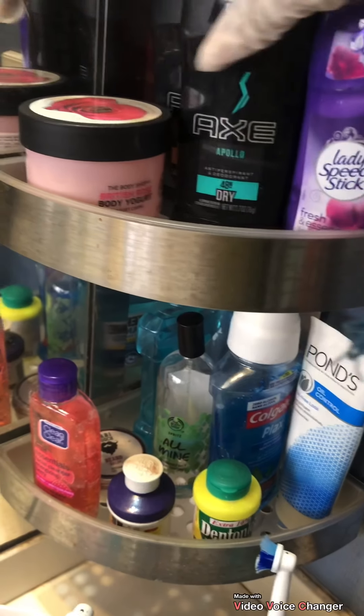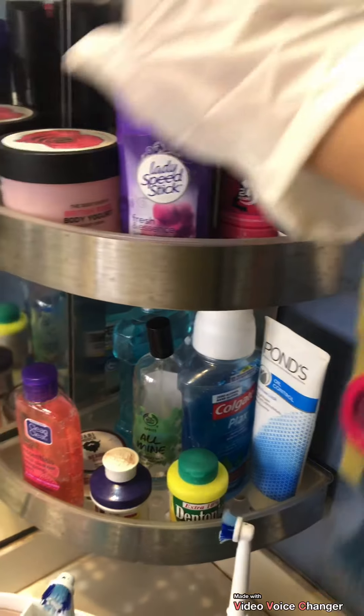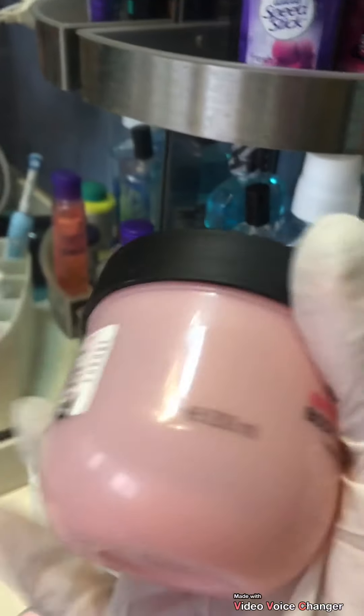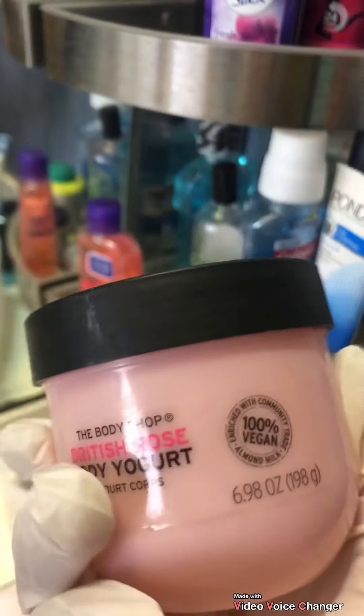Here we have X-Men deodorant and then my own deodorant. Then we have a body spray over here. I got this body yogurt which is very good in summers because it's lightweight, and it was from The Body Shop.